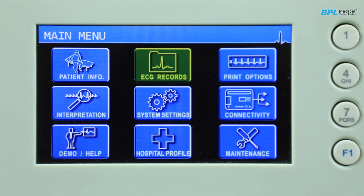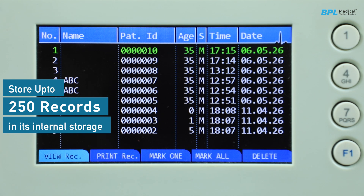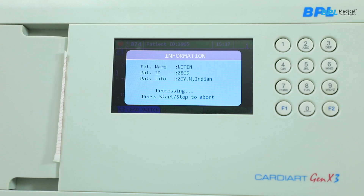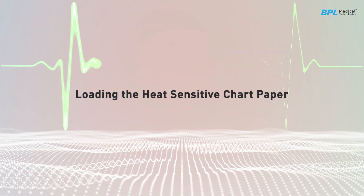The Cardiac Gen X3 electrocardiograph can store up to 250 records in its internal storage. It provides tools to view ECG records and patient information details, and to print the stored ECG records on the thermal printer.